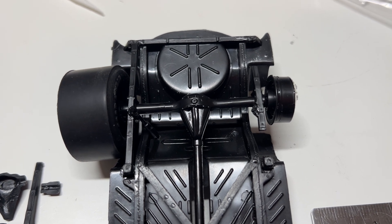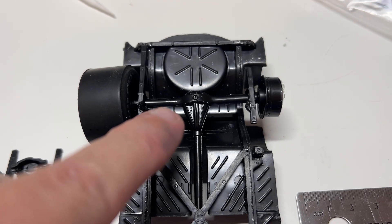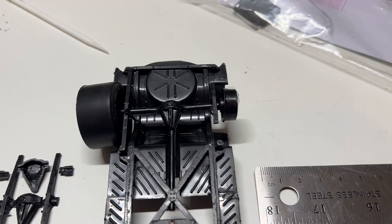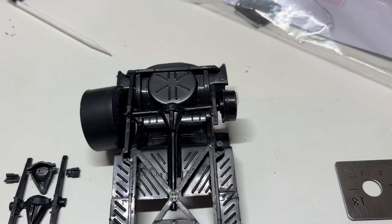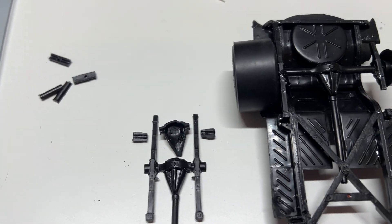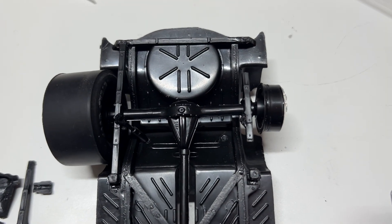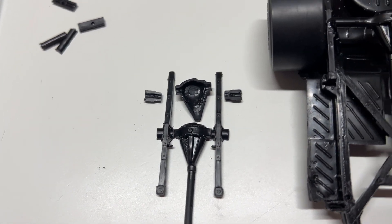I want the tires to be tucked up underneath, but I still want fat tires. That means the chassis and a bunch of the stuff under here needs to be modified. I measured how wide it is and how wide it needs to be — I need to take off 12 millimeters from each side of the axle. That's what I cut away there, and that's what's left over, so it'll go from being real wide to real narrow.